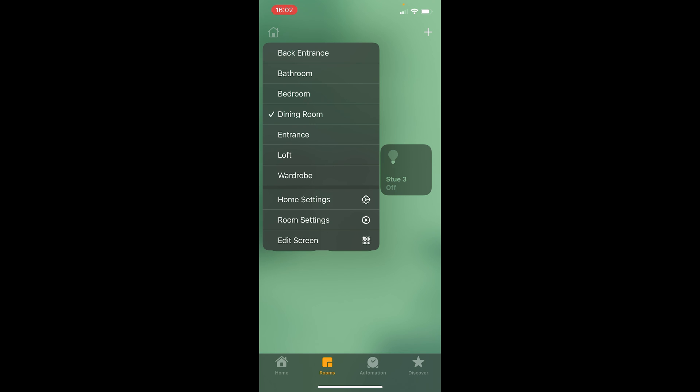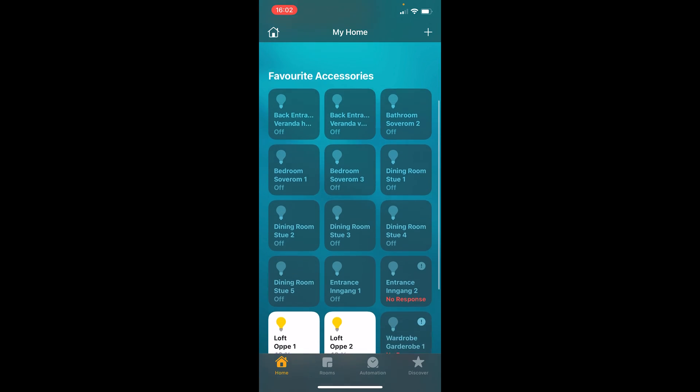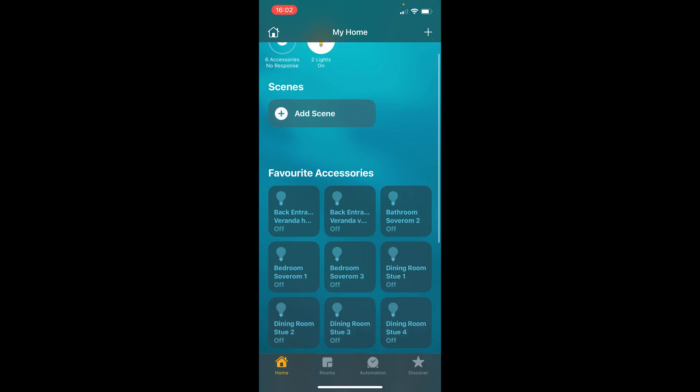I suggest you should probably play around a little bit with the settings because there are some scene features here that you can use. But yeah, that's about it — we have connected our IKEA Trådfri to our Apple HomeKit application. Thank you so much for watching. Remember to leave a like if you liked the video, and hit that subscribe button to become part of our techie family. Hope to see you in the next one — have a good one!